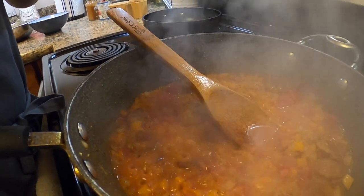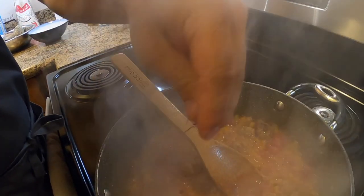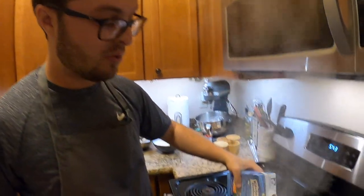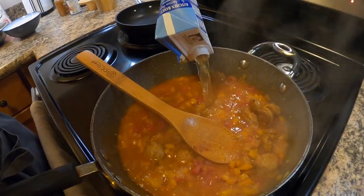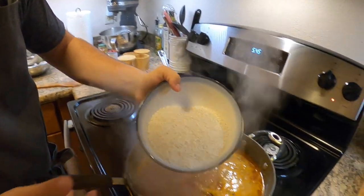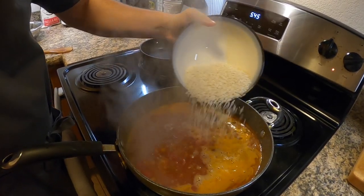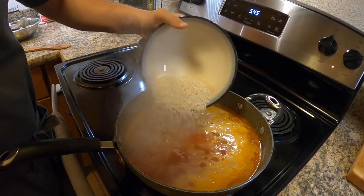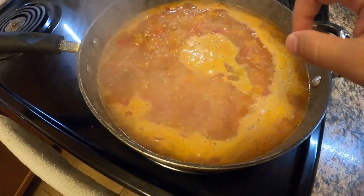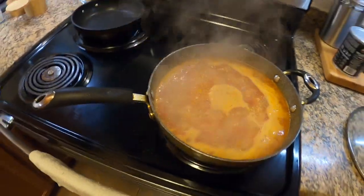The next ingredient that you can't forget is saffron, and this completely changes the dynamic of this dish — you have to have saffron. It does get pretty expensive but it is worth it. We're gonna put a nice pinch of that in there. Next is seafood stock. We have our paella rice, and that's gonna get sprinkled right in. It's really important that this broth is seasoned nicely with salt and pepper because that rice is just gonna suck up all that flavor.